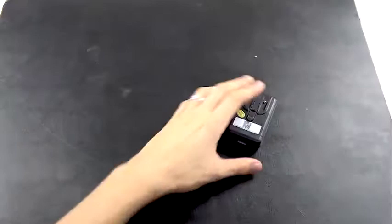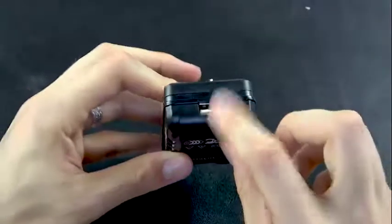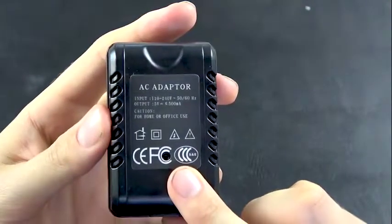Looking at the adapter straight on, we plug in the Australian plug here and there's a USB cable port on the bottom. The camera is hidden in the semi-circle in the middle. The adapter is pretty straightforward.